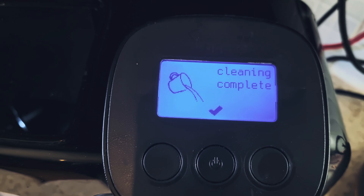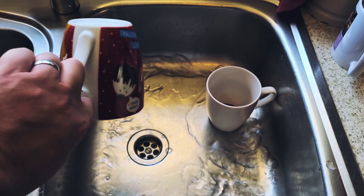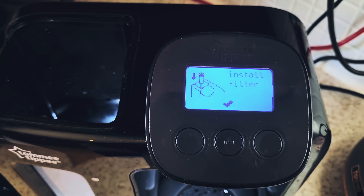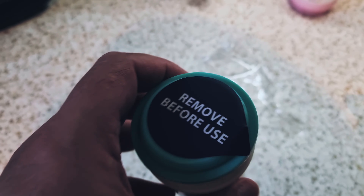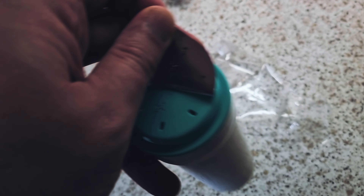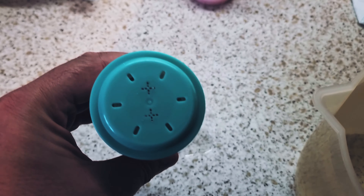I've had to empty the mug a few times — it's nearly empty now. You'll hear the sound when it's getting empty. It then wants you to discard the water, so press this button here.